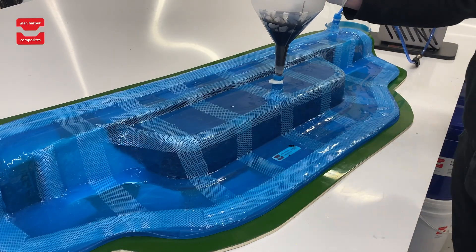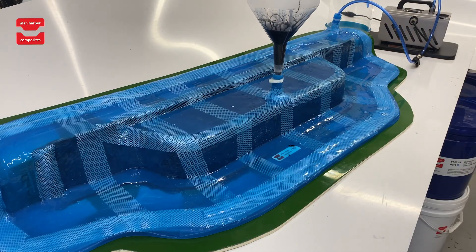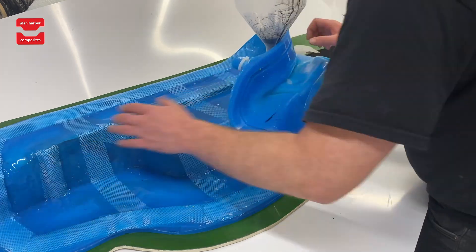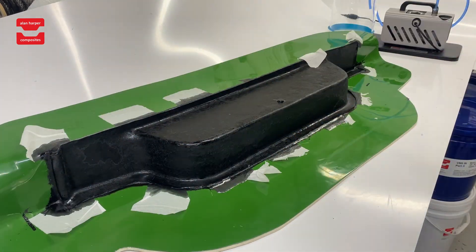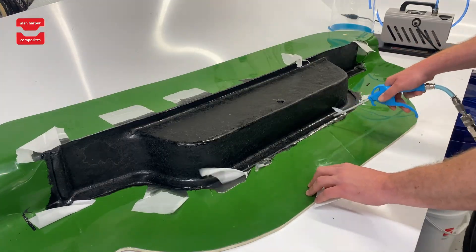Watch how you can see the resin infusing effortlessly across the dynamic shape of the mould. Once ready we leave the vacuum on whilst the materials are setting. Once complete the vacuum is turned off and the membrane can easily be removed, stored appropriately, and reused into production again straight away.